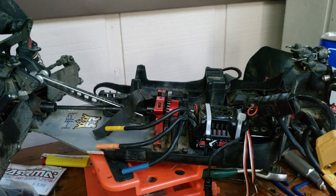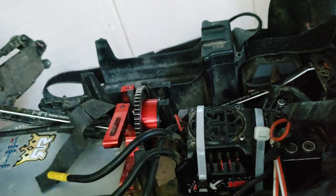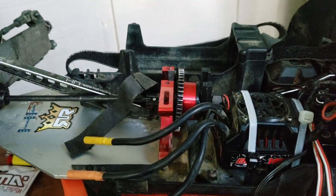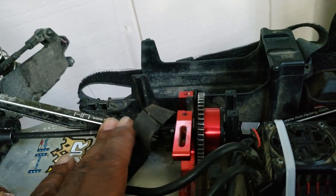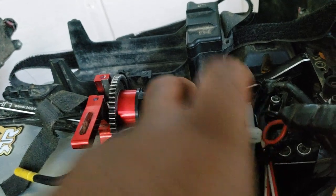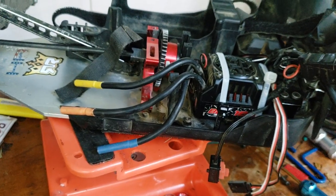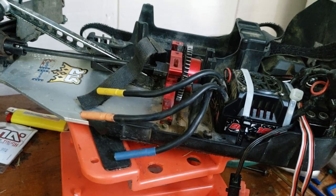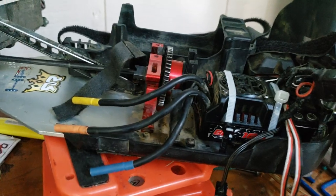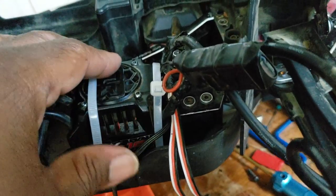I have some new dog bones — front and rear set — ordered from Lima Days on eBay. They're supposed to be here today but I guess they'll show up tomorrow. This front one is kind of worn out bad, so give me one more day and I'll put the new dog bones in. For now I'm just going to pop these old ones back in and roll with it.